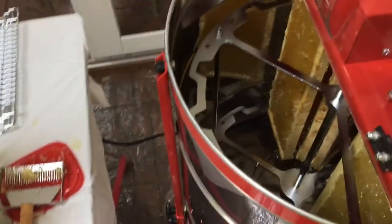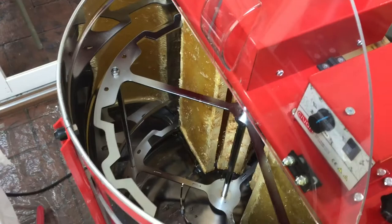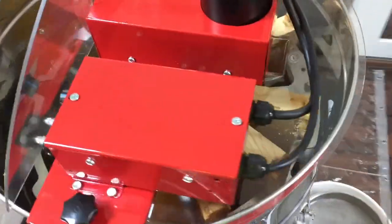We have the frames down in the extractor and we're just getting ready to start our first extraction. So stay tuned.